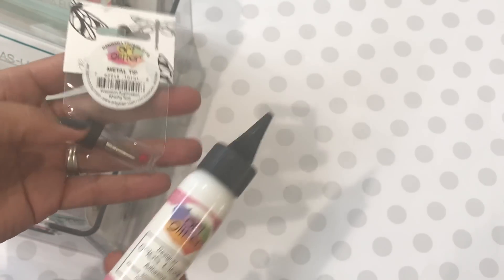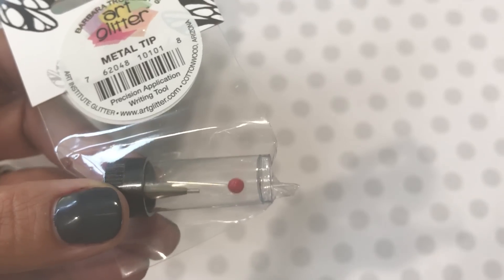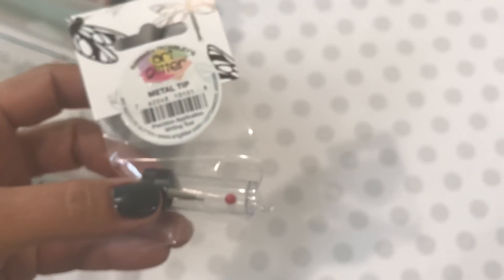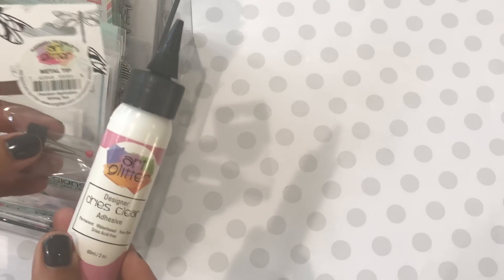You really need the metal tip that comes with the Art Glitter Glue — I highly recommend this glue. I use it all the time, especially with that nozzle. It's a fine tip nozzle, great for tiny embellishments and tiny word embellishments that you're gluing. It's an awesome tip and I love this glue — one of my favorites.